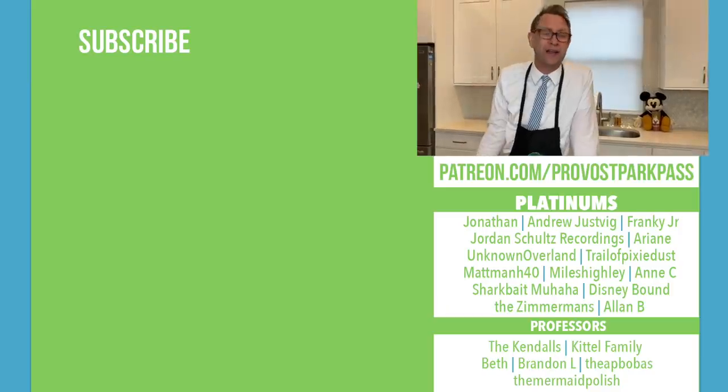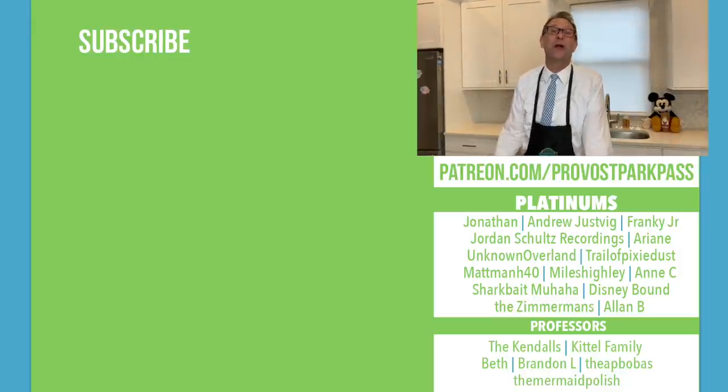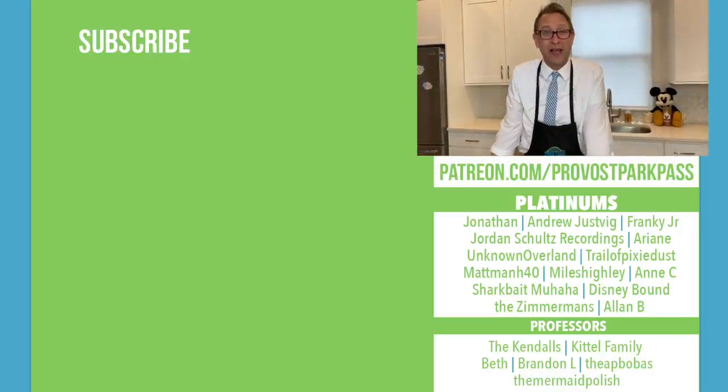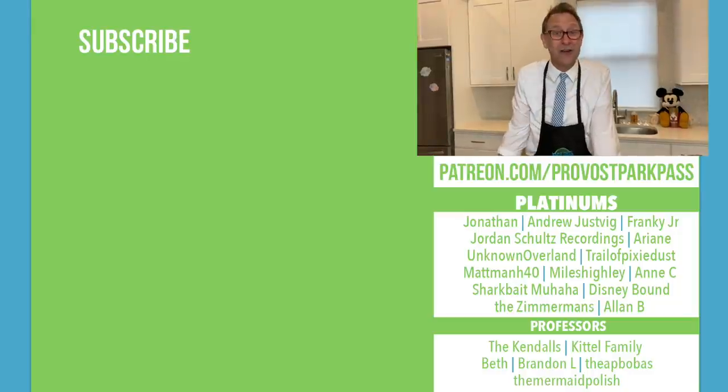Go ahead and like and subscribe — you know the whole drill by now. And if you want to see some other fun cooking videos, click over there. If you want, you can get an extra video every week where Amanda and I will answer any question you ask us, and it only costs $3 a month. Go to Patreon.com, Pearl's Park Pass, sign up for $3 a month and you'll get an extra video every week with me and Amanda.